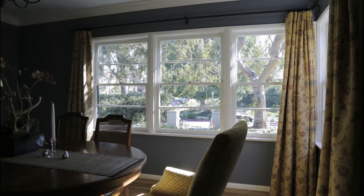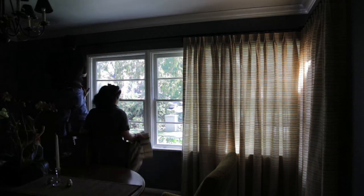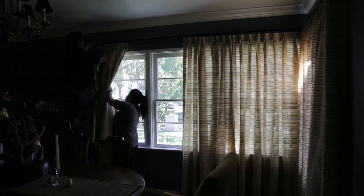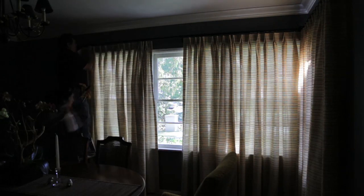The linen stripe was selected. Irma lined the drape with a light polyester to retain the sheerness while providing some sun protection. The linen stripe provided a challenge because of the light weight of the fabric and the complexity of matching the stripe.